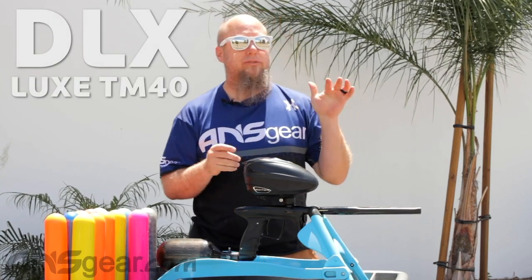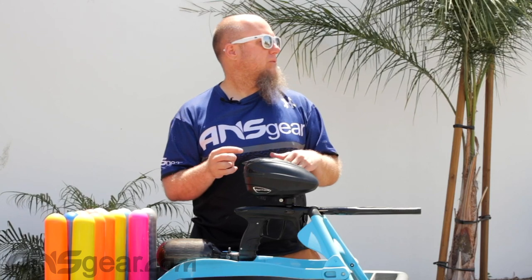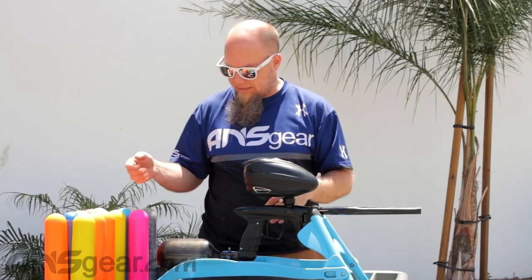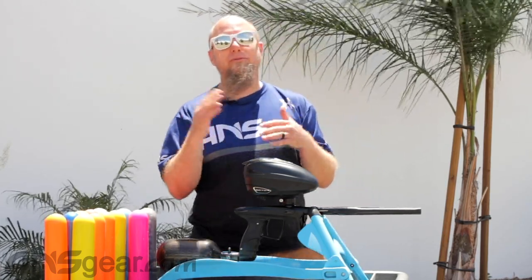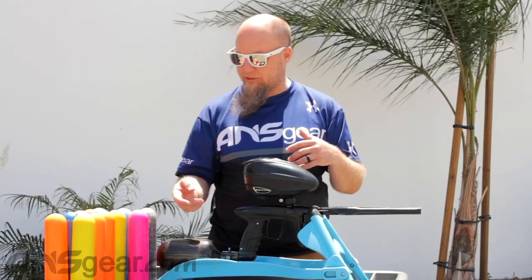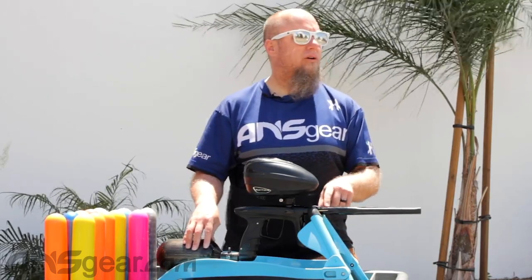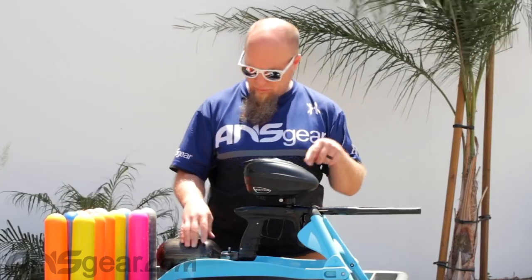We are outside today with the brand new TM40 and we're going to shoot some paint out of it. We're looking just to do the efficiency test today — see how much paint we can shoot out of it. I've got my fill, which we tried to get as close to 4,500 as possible with the compressor, so somewhere between 4,000 and 4,500. I changed out the insert in the gun — it comes with a 687 insert, but the paint we're shooting, which is just level two HK paint, is better with the 682 bore. So I have the 682 in there right now.